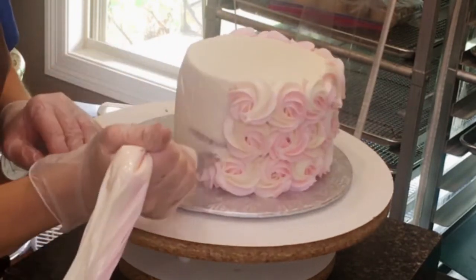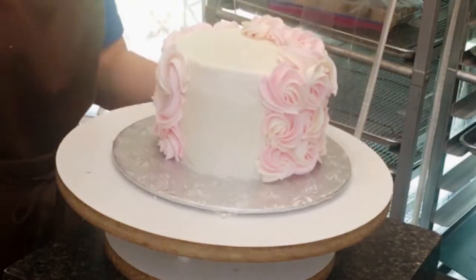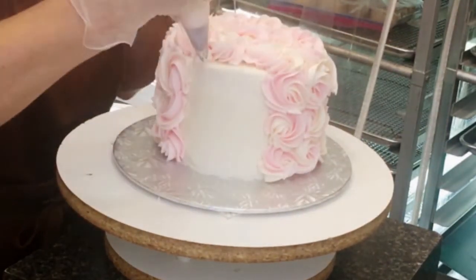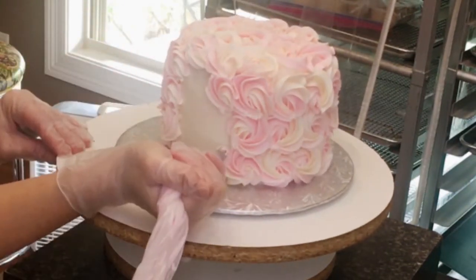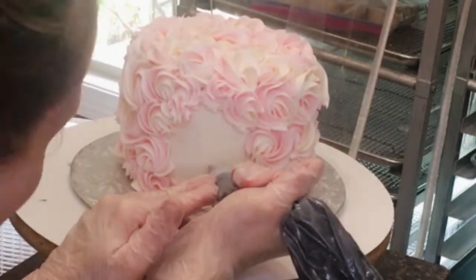I actually had a little bit of white swirled into my pale pink and you can kind of see that on some of the rosettes — that is a 1M tip if anybody is interested in seeing that exact tip. It's kind of a flat rosette, not super fluffy, and I'm covering all but the very front because I want to leave a white smooth surface for the llama's face. This llama is going to have fondant sunglasses and fondant ears, but everything else is in buttercream.